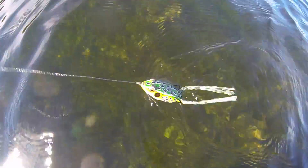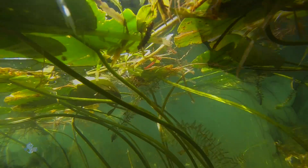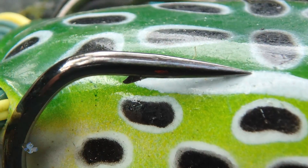The hollow body protects the dual-hook points from snagging vegetation during the retrieve. When a fish strikes, the body collapses, exposing the hook points for sure sets.